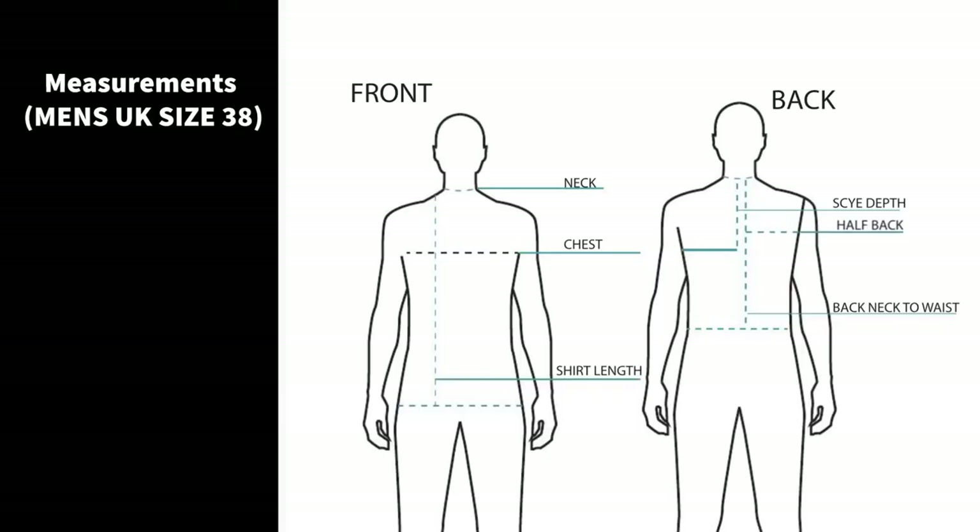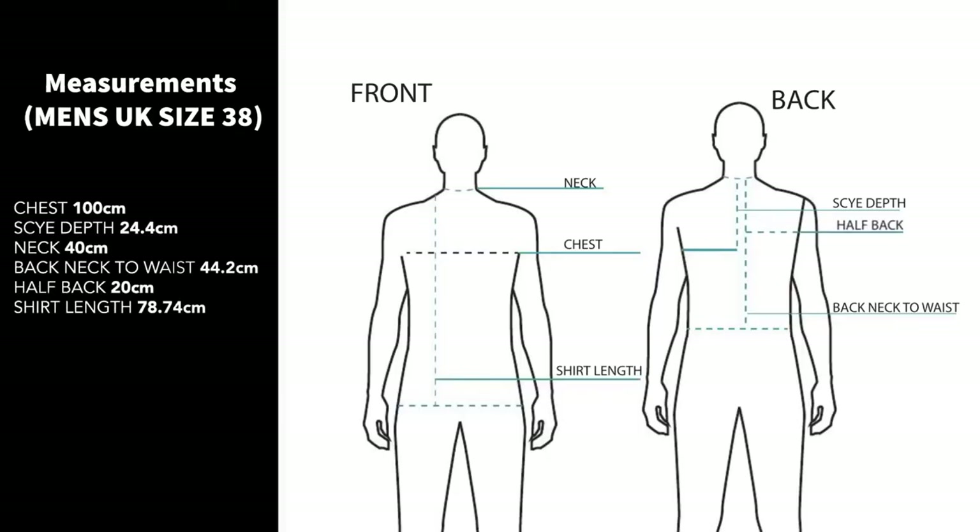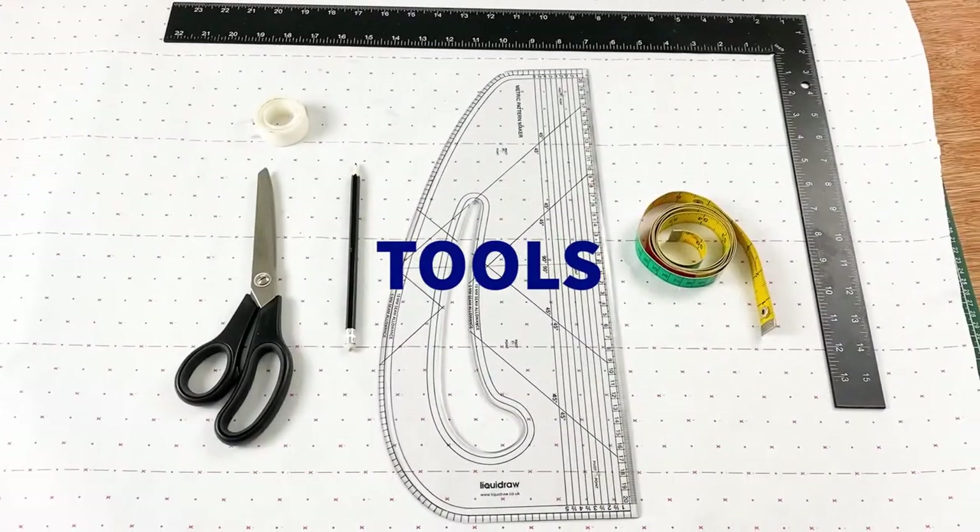For today's tutorial we are going to be taking the following measurements: the chest measurement, the side depth measurement, neck measurement, back neck to waist measurement, half back measurement, and the length of our shirt. Feel free to use whatever length you want for your shirt. Bear in mind we are using UK size 38, and that is for menswear.